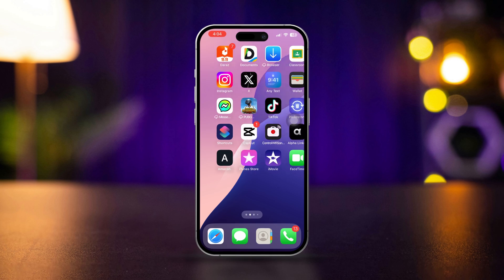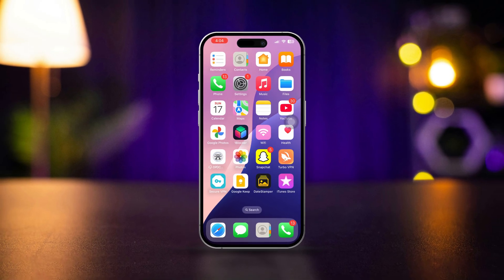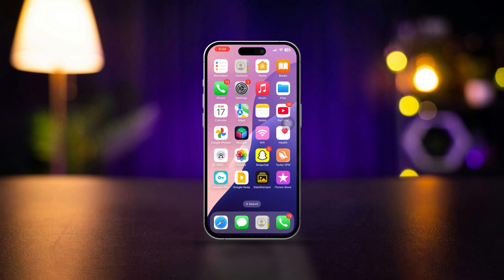That's how you can fix the black screen issue with your iPhone's back camera. If this video helped, don't forget to hit the like button. Got any questions? Drop them in the comments below and I'll get back to you soon. Thanks for watching.